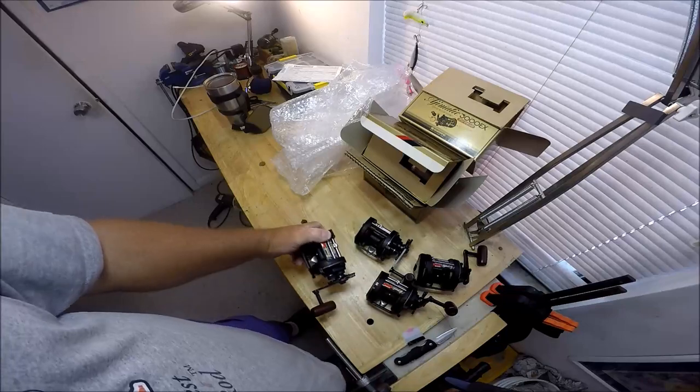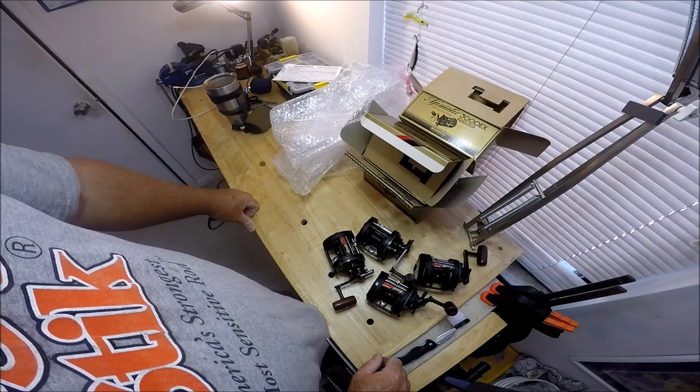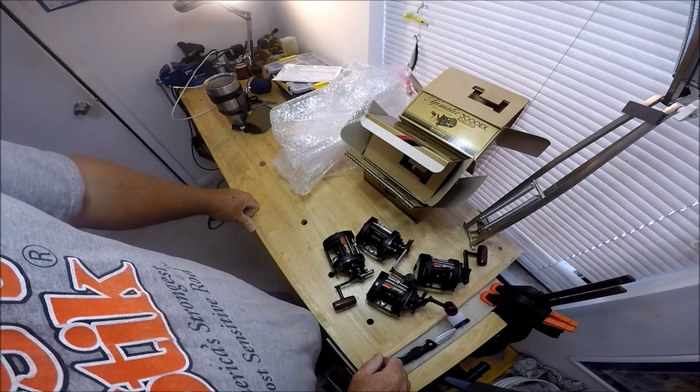There's the unboxing. Thanks for watching, thanks for stopping by. Shimano JDM junkie — come on.